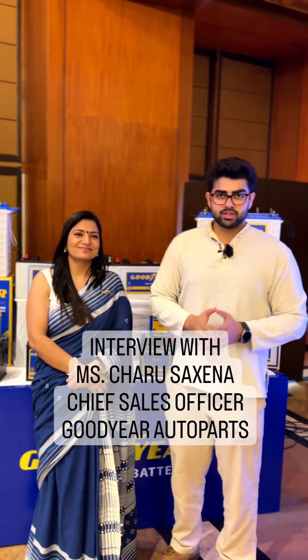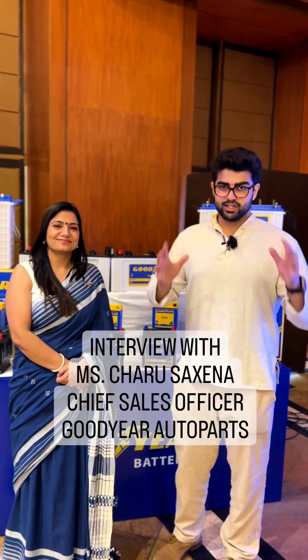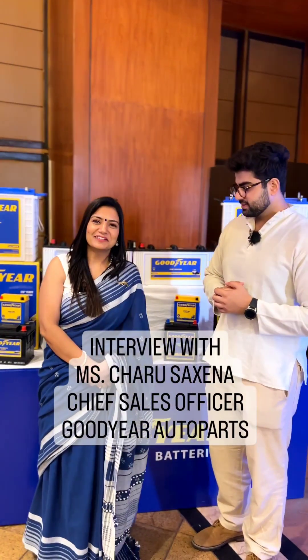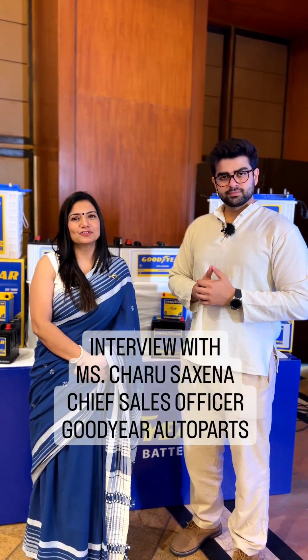Hi, Carlello family. So today we are with Ms. Charu Saxena, and batteries are the rage in this day and age. Ma'am, would you like to introduce yourself to our audience? Hi, I'm Charu Saxena. I take care of the battery division in Assurance Intel Limited.